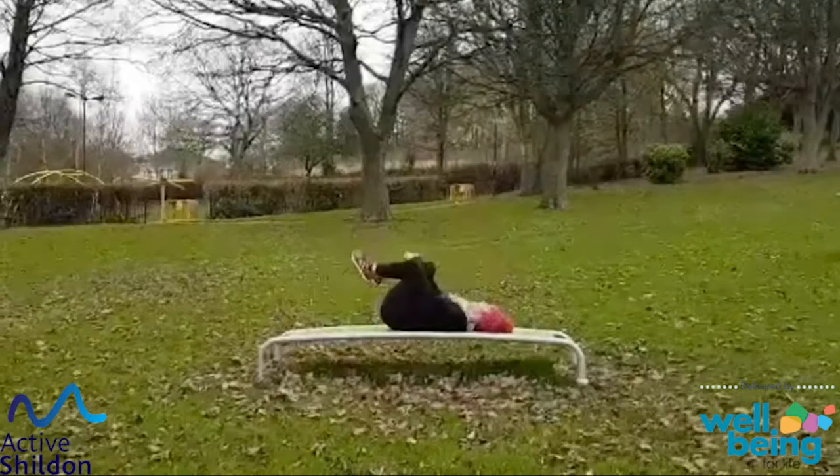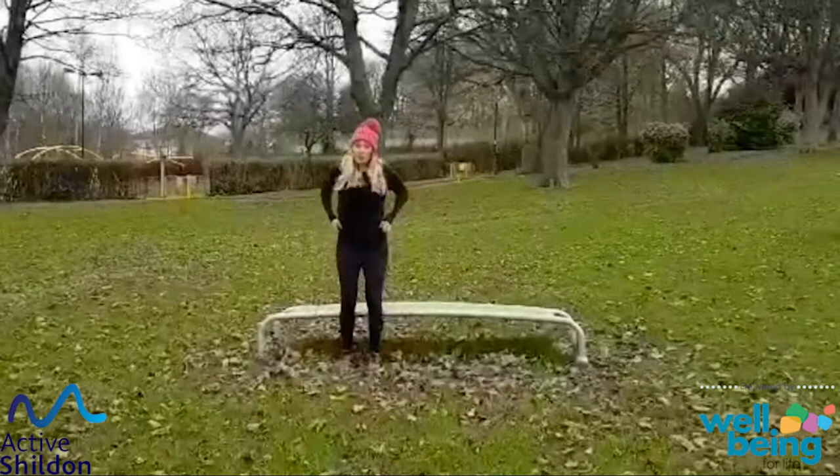Knees in, slowly up to sitting, and coming up onto our feet. Well done — that's brilliant! We're just going to have a little walk around while we're cooling down.